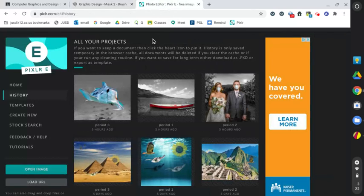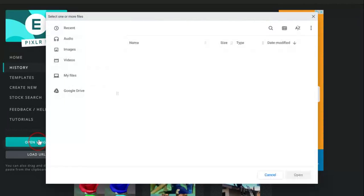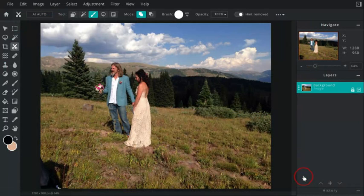So let's go ahead and open up my file. Here I am in Pixlr, and I'm going to go to open image. If you're going to pull it from the internet, you can copy the image address and paste it there. But my image is already in my Google Drive. So I'm going to open image and scroll down to Justin and Angie's wedding in Breckenridge, Colorado. It was a beautiful wedding.